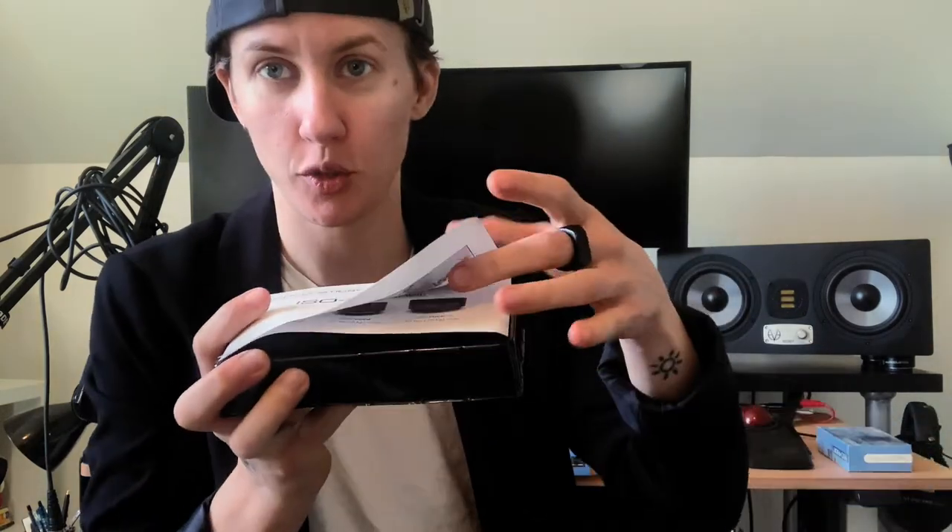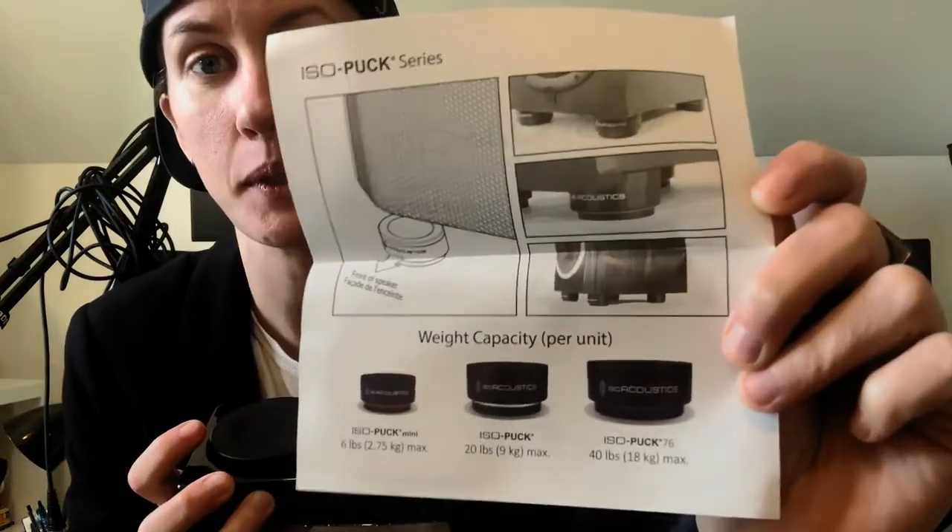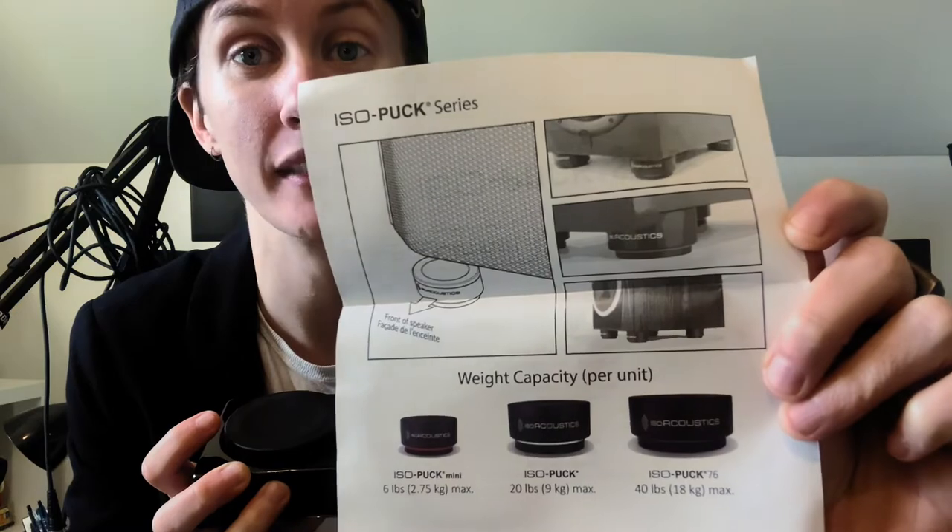Each pack comes with two in a pack. Short instructions — this is no Ikea booklet, I will say. Just put them in the corner, face forward, that's it. They're gonna look like little hockey pucks. A little bit of rubber on both sides. Science, physics, ISO Acoustics. Very cool.